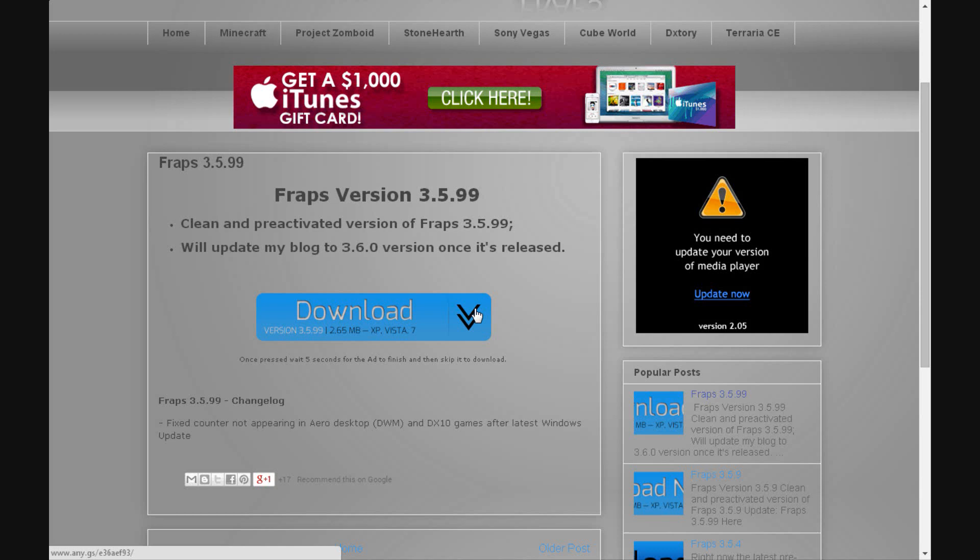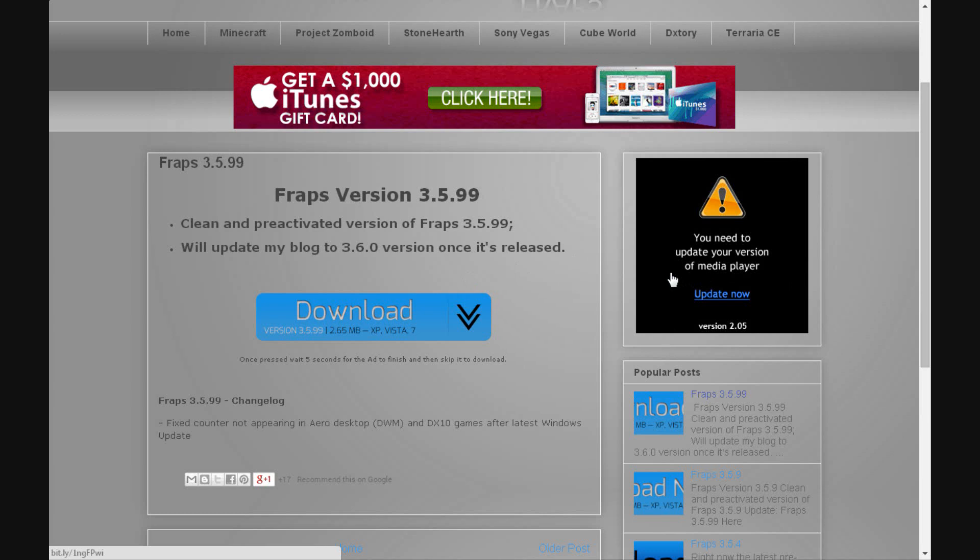Now I've already downloaded it, so I will not download it again because there's no point. I'll show you it fully working.